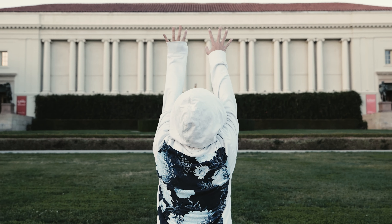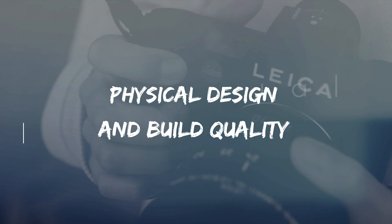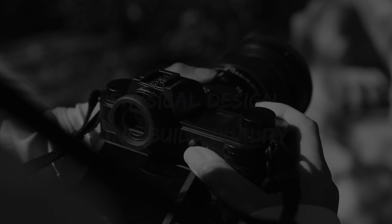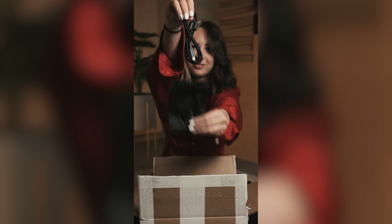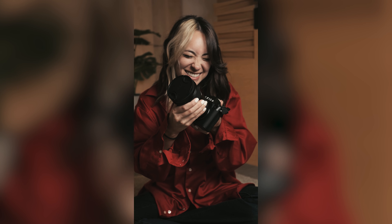Hi everyone, my name is Kitty and today we're going to be discussing the Leica SL3. I've been waiting for this upgrade for a few years now, and it is an understatement how giddy I am about how this camera is here. Maybe you feel the same.